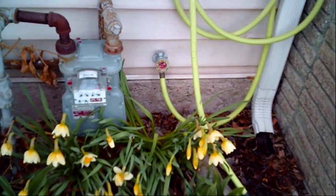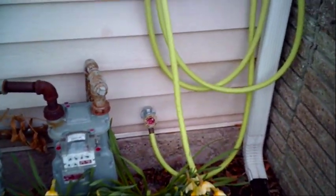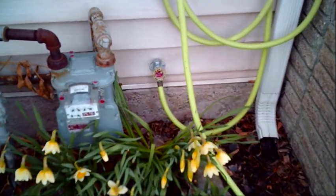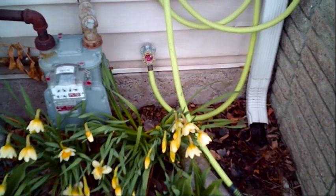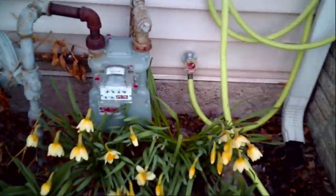This is CJ from CJ Fix It. What you're looking at is the other side of a hose bib - it was a frost-free hose bib, but not so much anymore. I guess you've got to take the hose off before it freezes. Anyway, we're going to go ahead and see if we can fix that, so stick around and we'll see how we do.